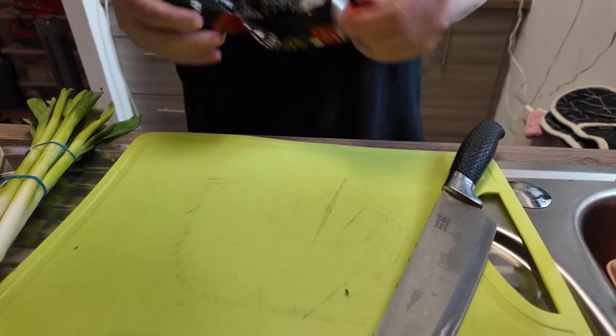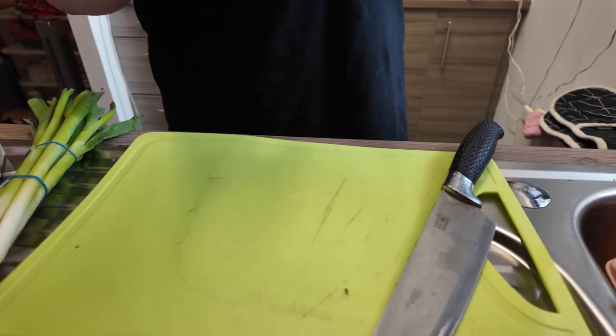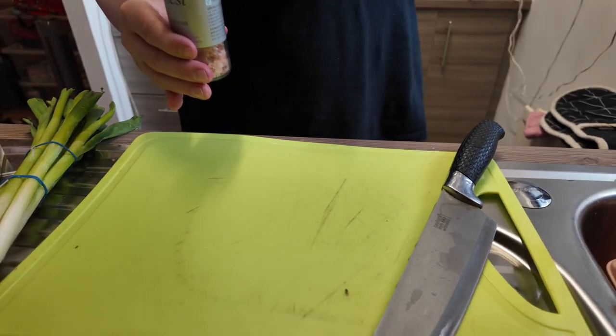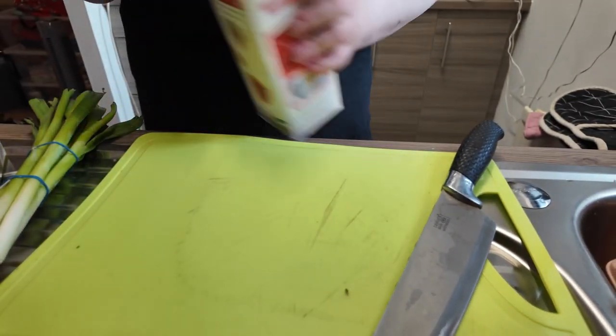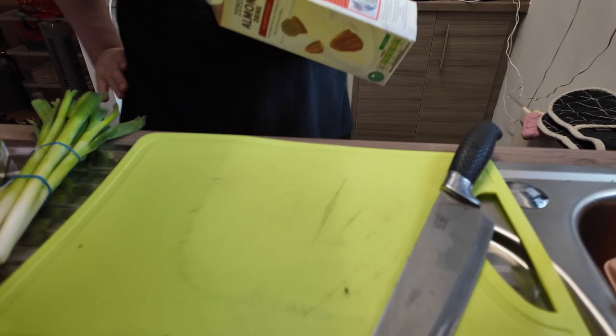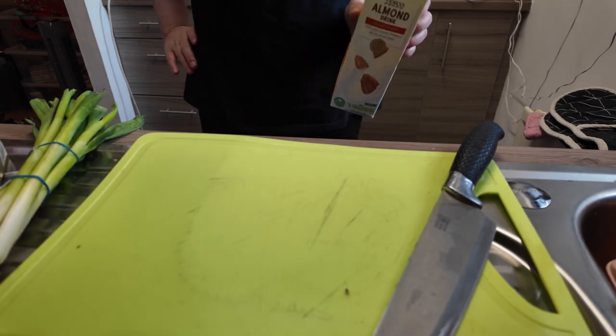Tomato puree of your choice, salt and pepper — just a pinch of them — and cream or alternative milk. I don't have cream because I used it all last night, so I'm using that instead.